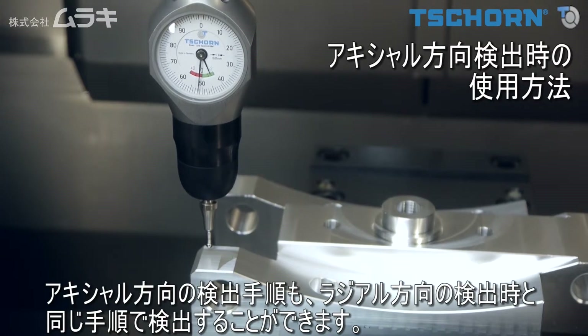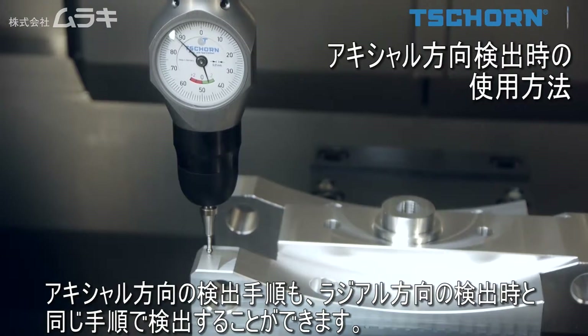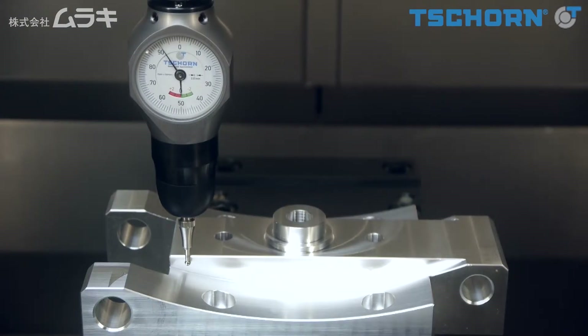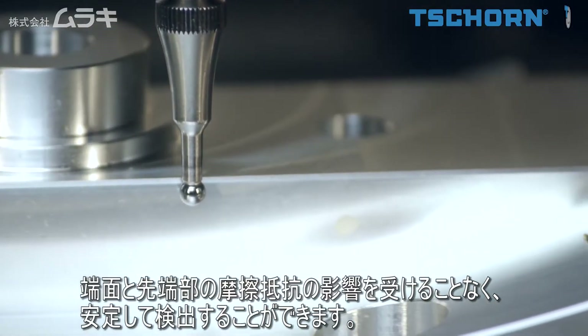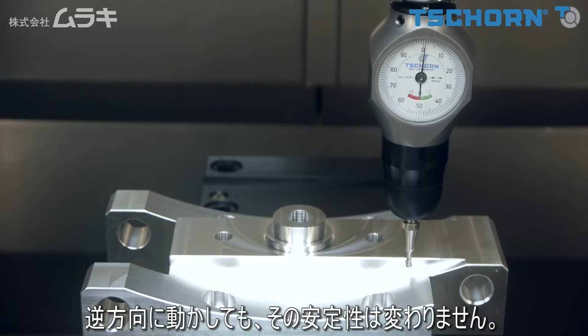It works the same way when you probe axially. When you start to move laterally, the probing system is steady and does not move. It also remains steady when you reverse.